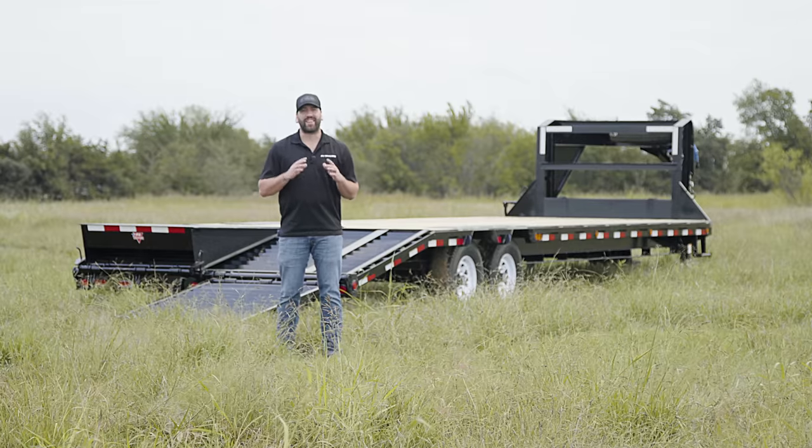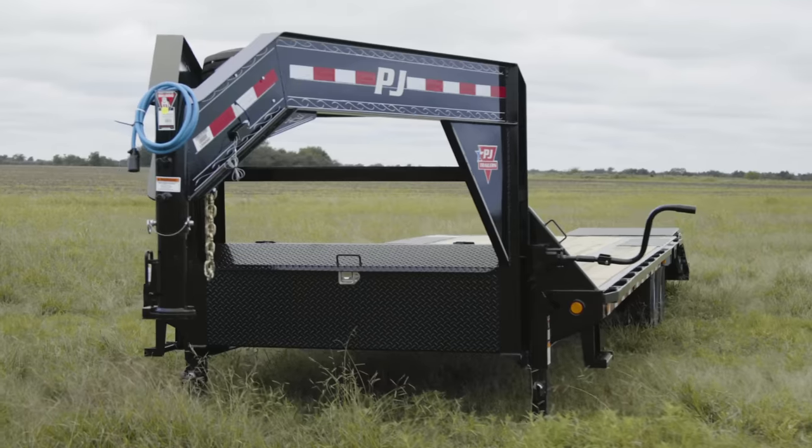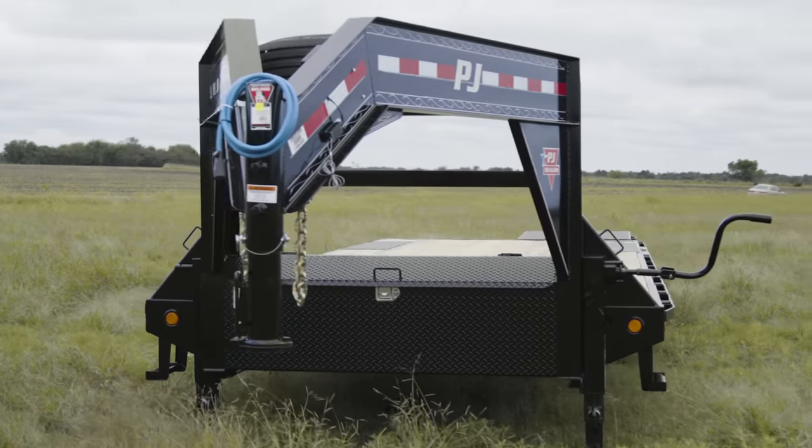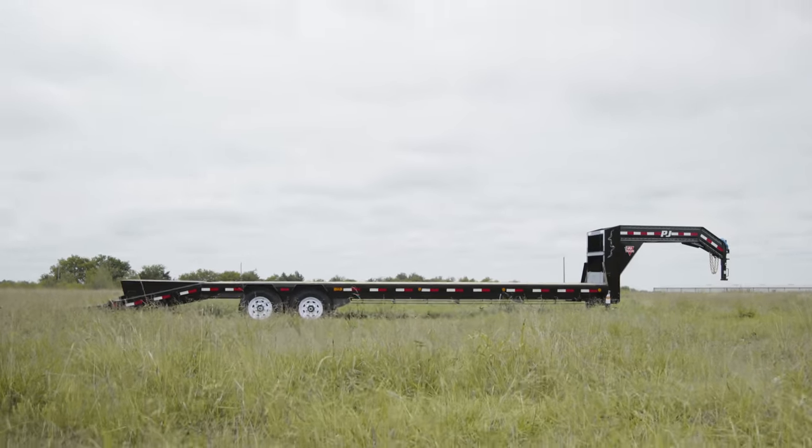Hey guys, today we're going to take a look at a custom 30 foot LS low pro flat deck with singles. The LS model is built on a rugged 12 inch, 14 pound I-beam frame with 3 inch channel cross members on 16 inch centers, and is available in deck lengths from 12 foot to 44 foot.